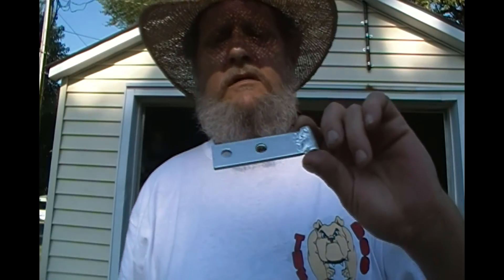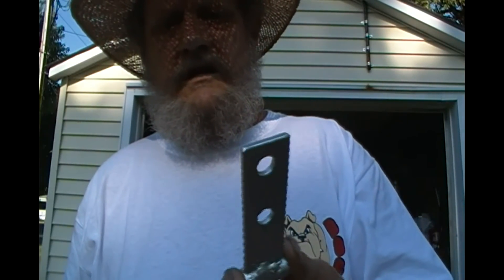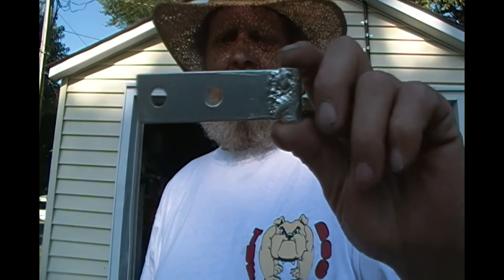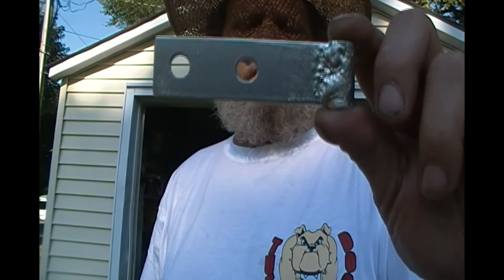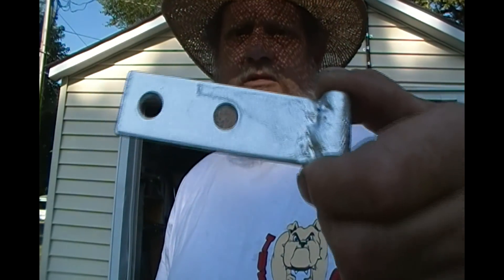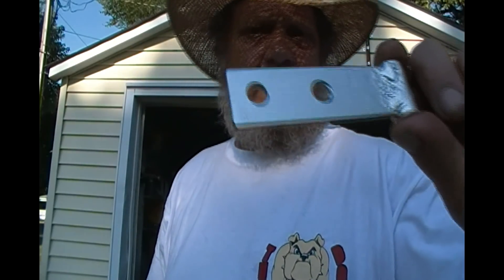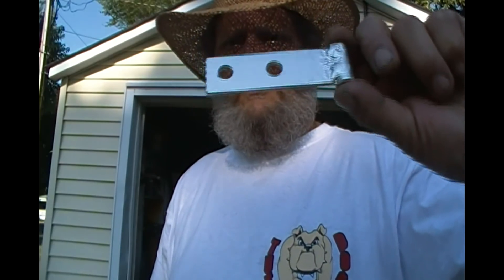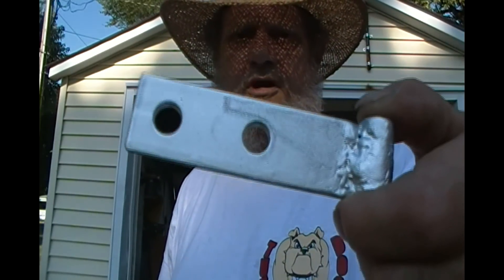I'm not disliking this. That's just a neat little process and it doesn't look like chrome and it's not really going to ever look like chrome no matter what, even with clear coat on it. But it does look like a metallic finish and it's not going to rust. So there's a cheap way to spruce up your projects.